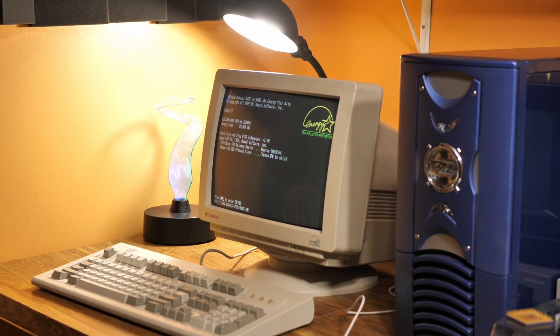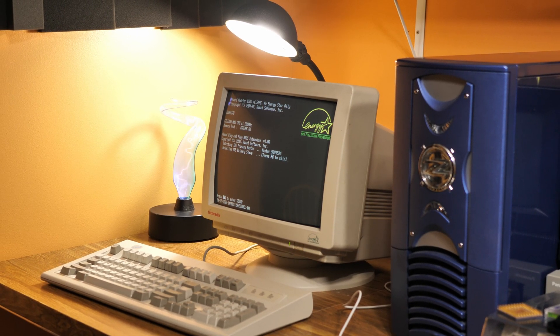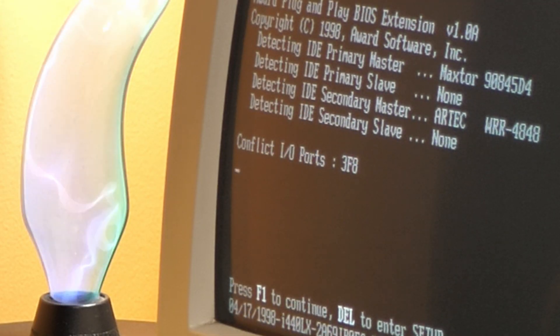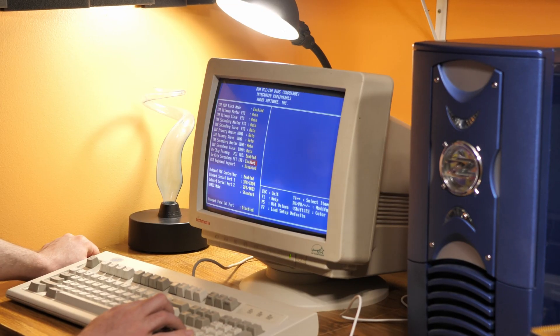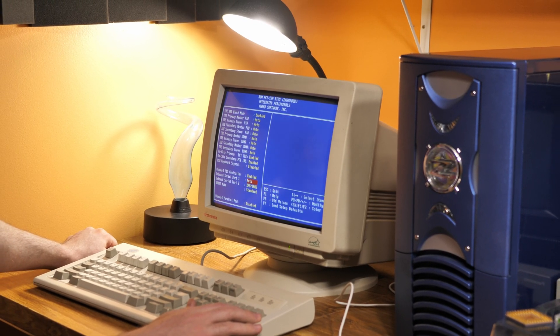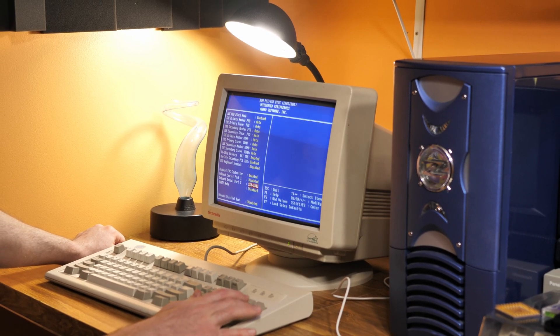You remember at the beginning of the video when I said there could be possible conflicts with this card between the modem and the sound card? Well, we weren't disappointed — as you can see. Thankfully, this was easy enough to fix just by disabling the serial ports, which honestly I don't really use on this system anyway.